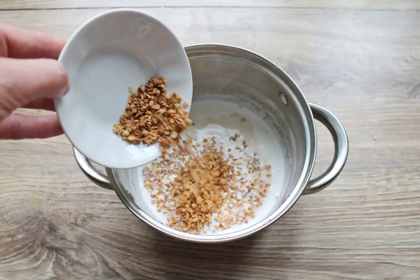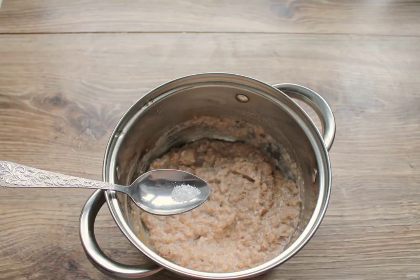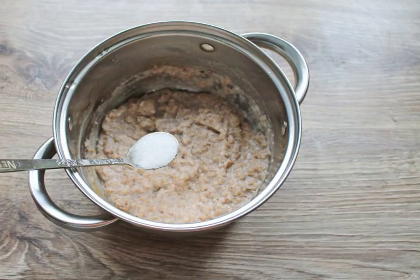Reduce the heat to low and add, while stirring, buckwheat flakes. Cook the porridge over low heat for 10 minutes, stirring so that it does not burn. At the end, add salt to the porridge to taste. Add the sugar and stir.